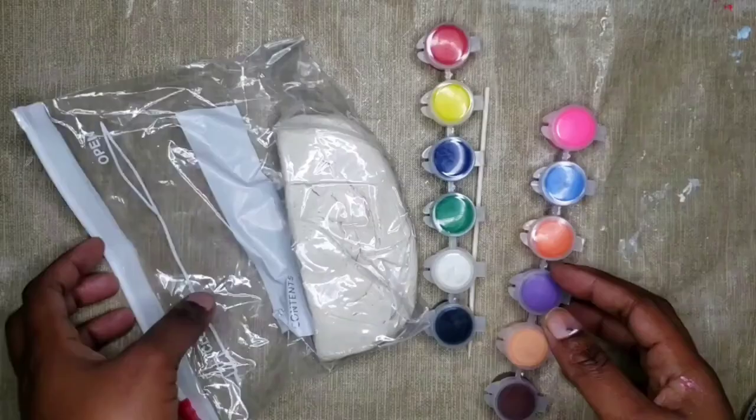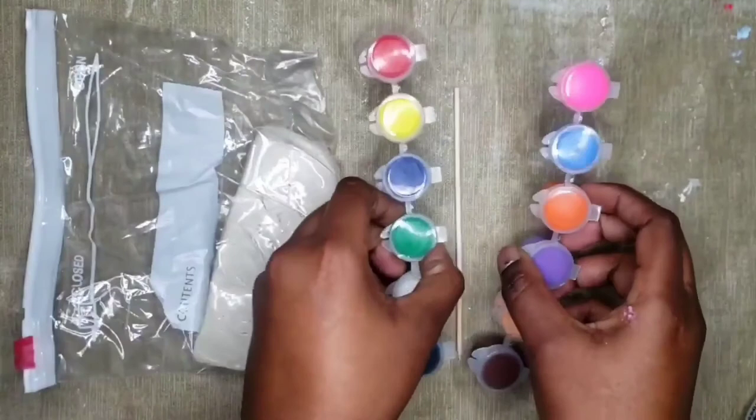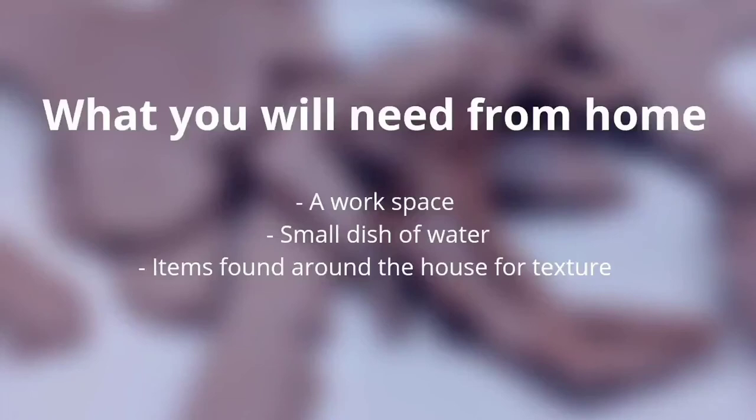What came in your kit is air dry clay, acrylic paint, a skewer and a paintbrush. What you will need from home: a workspace, a small dish of water, and items found around the house for texture.